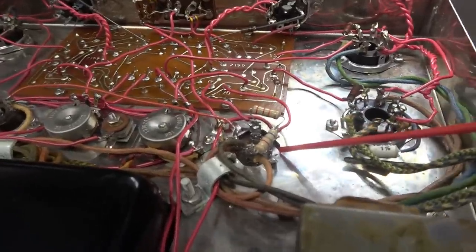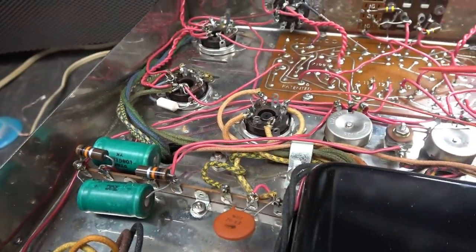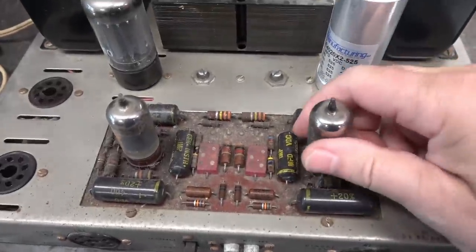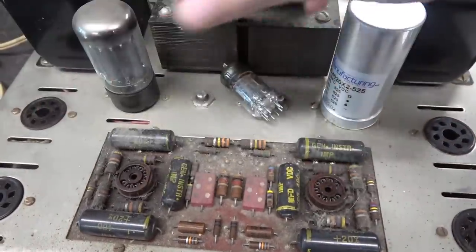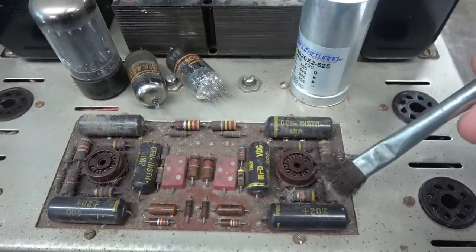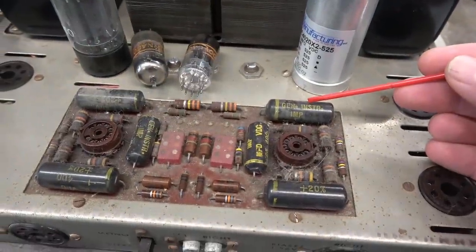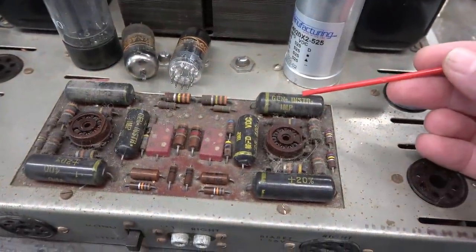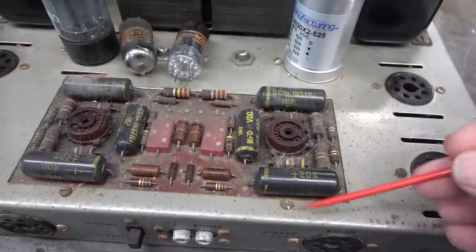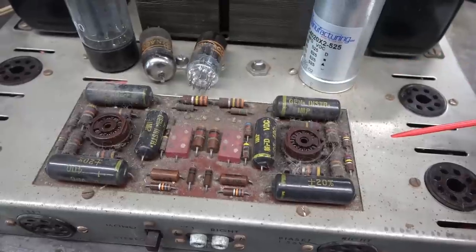The new main filter cap is installed — looks great. Now I'm going to move over and change these negative bias caps, then we'll flip it over and change the caps on the PCB. These caps have several nicknames — one is 'black beauty.' What happens, especially in radios, is this seam here cracks and fluid comes out. They actually short out, pass DC, and destroy your output tubes.